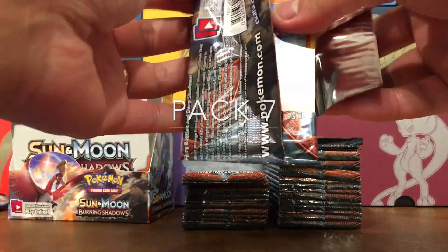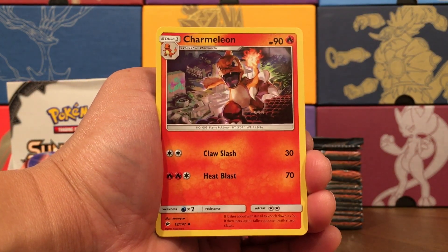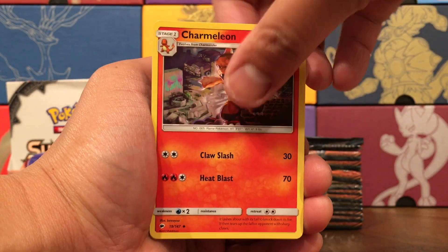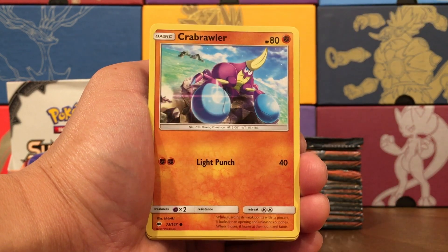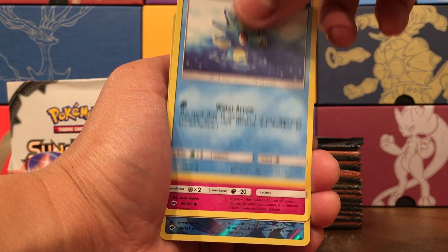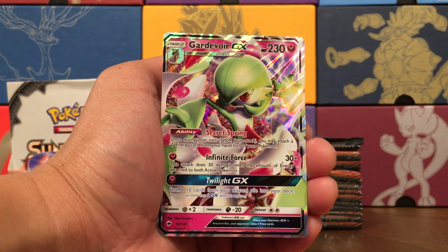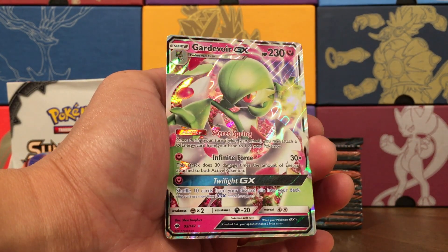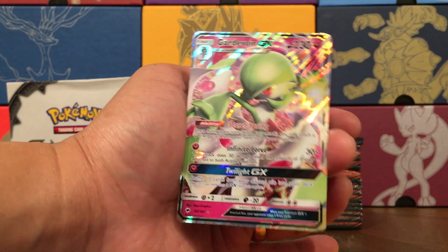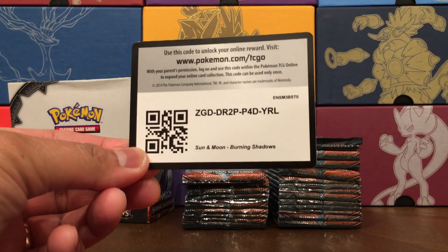Pack number seven — Fairy Energy, Bouffalant, Charmeleon. I don't know why I'm surprised because Charizard's in this set — that is almost photorealistic art. Rhydon, Crabrawler, Sneasel again, Venipede. We're getting a lot of Venipedes and Horseas. A Fly Reverse, Seedra. Our rare — oh, we got a Gardevoir GX with the Secret Spring ability, Infinite Force attack, and the Twilight GX where you can shuffle cards into your deck. Very cool, happy with that pull — only took us to pack number seven.